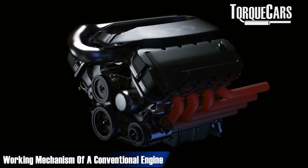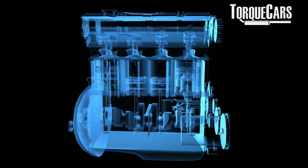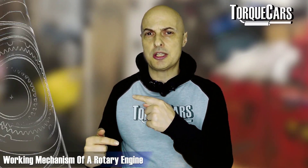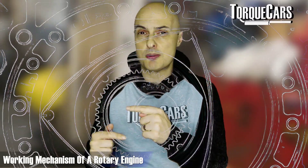In a conventional engine the pistons go up and down, so as they reverse motion you lose a lot of kinetic energy. You've got metal things that are moving, stopping, and then coming in the other direction — if you shake something you'll notice there's inertia there, which creates a lot of extra forces. With a rotary engine the combustion chamber is always rotating; there is no reciprocating motion whatsoever.